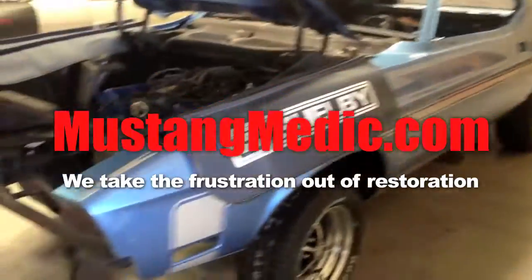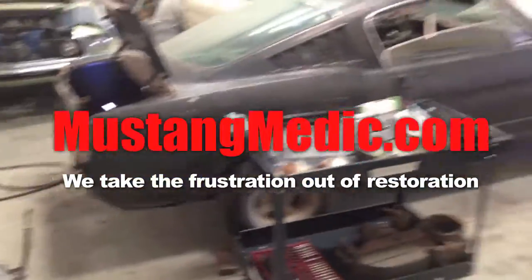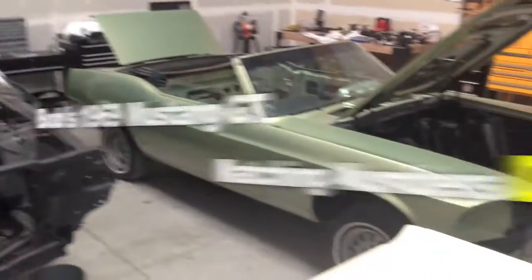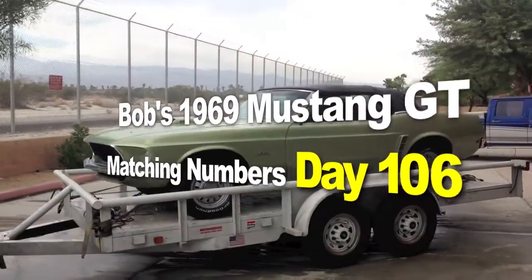MustangMedic.com — we take the frustration out of restoration. Here it is: Bob's 1969 Mustang GT Convertible.